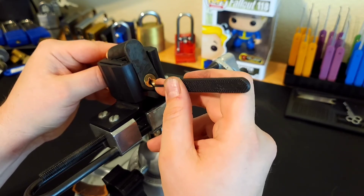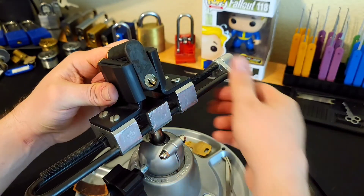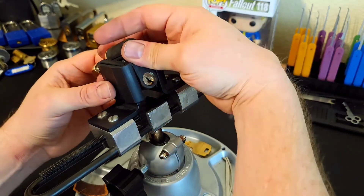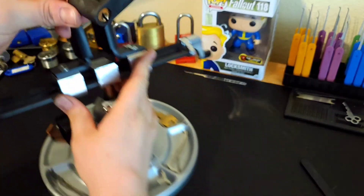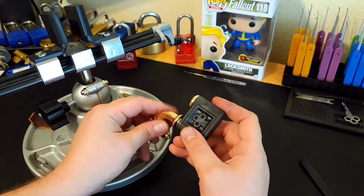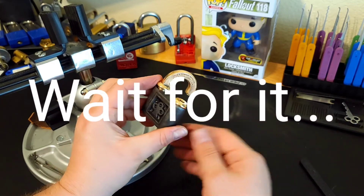Oh, oh — there we go, got it! Man, I did a good job on that spring tension because that sucker is really in there. So yeah, that is my new-to-me Yale push lock.